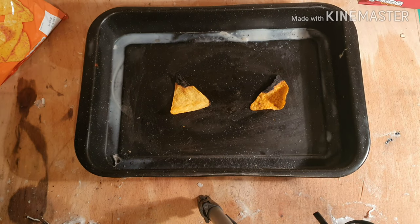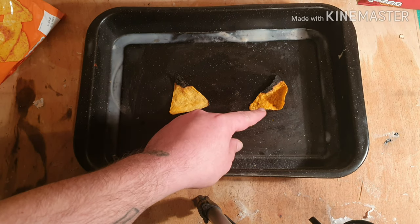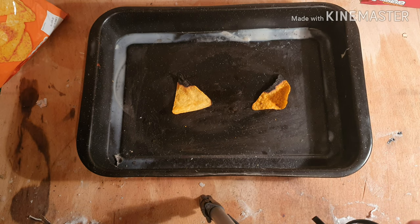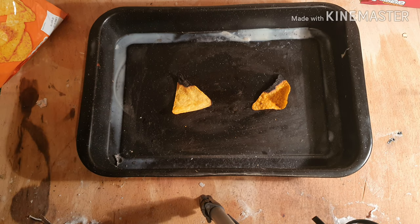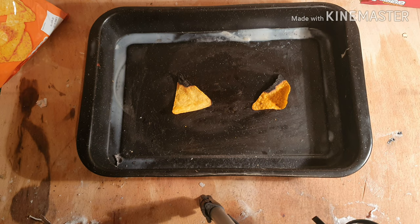As you can see, they're both lit. The branded Dorito took a little bit less time to actually get going, and the Lidl Dorito burnt out a lot quicker. They're both burnt out now though, but I think that's just because we're trapped inside my shed.